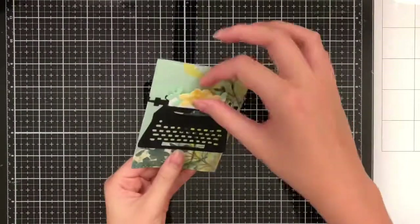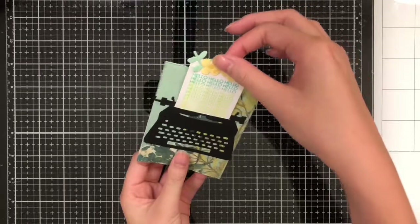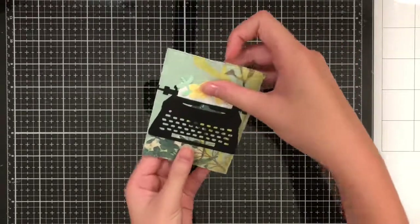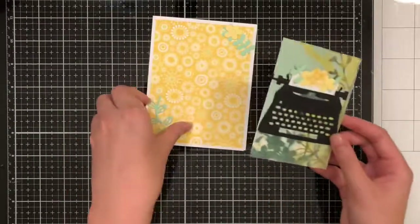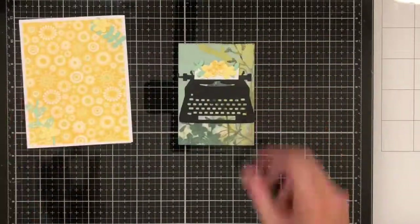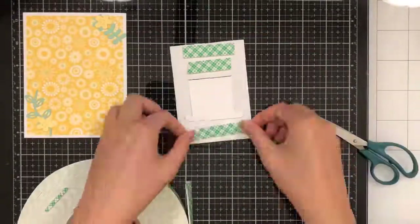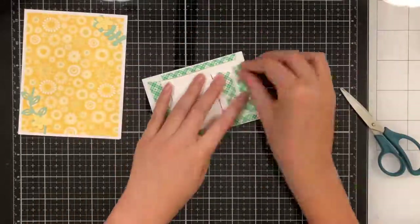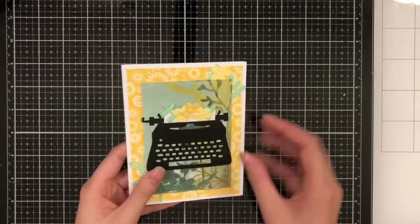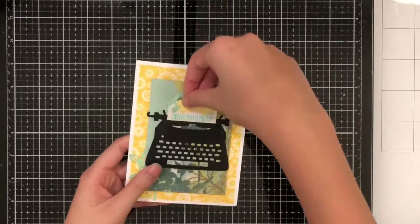Now we've got our interactive element all ready to be mounted onto our base. To give it a little more pop, I'm going to use foam tape so that it really pops off the card. When you put on the foam tape, make sure it's really supported — I'm going to cut a strip in half and put it on each side so there's still enough room for the track. Now we have our finished product: a secret sliding typewriter greeting card.